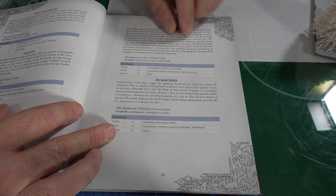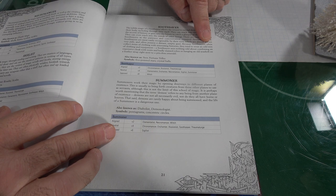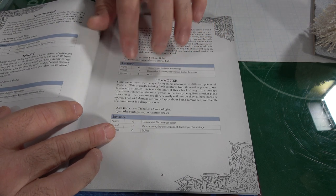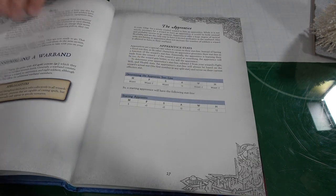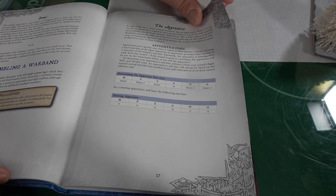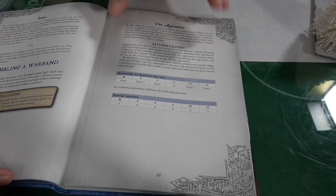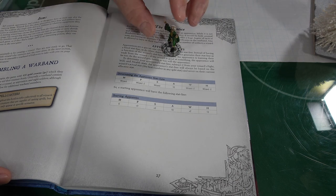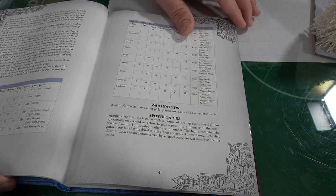When putting together your wizard, you take three spells from your particular wizardry type, then a couple from aligned or neutral schools — essentially five spells from different practices with penalties for going outside your school. Once you decide on your wizard, you start assembling your warband. The first person you want is your apprentice, who levels up whenever your wizard levels up.